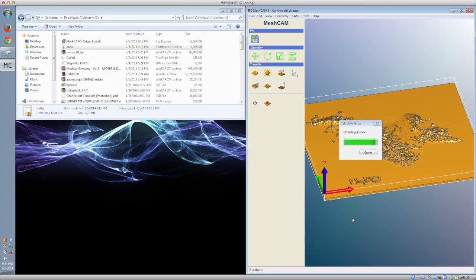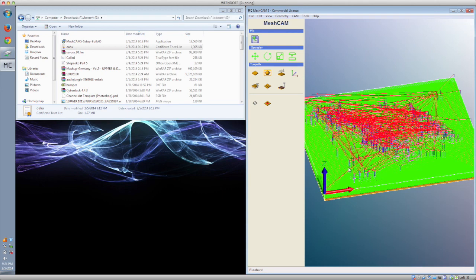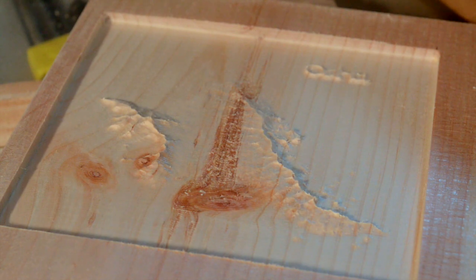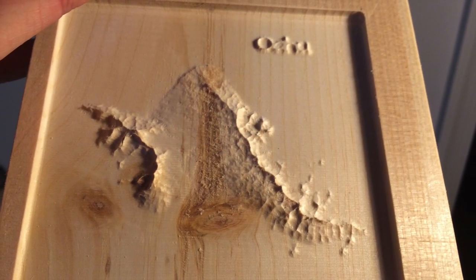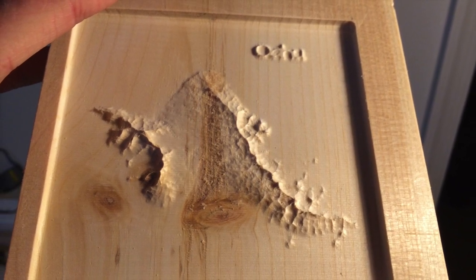MeshCam is a paid G-code generation program with some fairly advanced features that make it a bargain compared to professional-grade software like SolidCam. But for the budding machinist, the price can still be difficult to justify. I'll explain more about how I milled this relief map of Oahu next week. The bottom line is that the Shapeoko can handle 3D milling in wood like a champ. It's not by any means fast, but the level of detail you can achieve with just a one-eighth inch ball end mill is excellent.